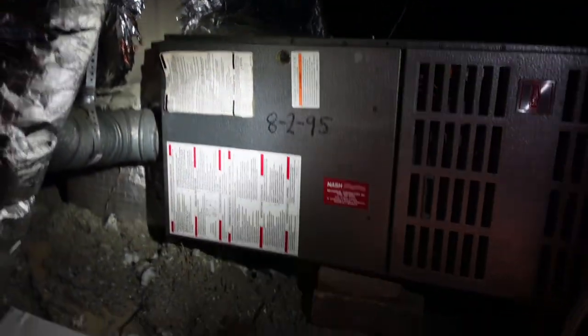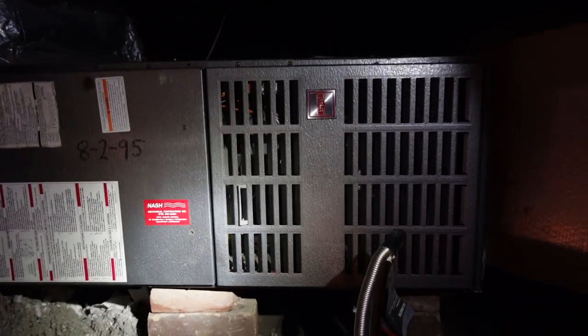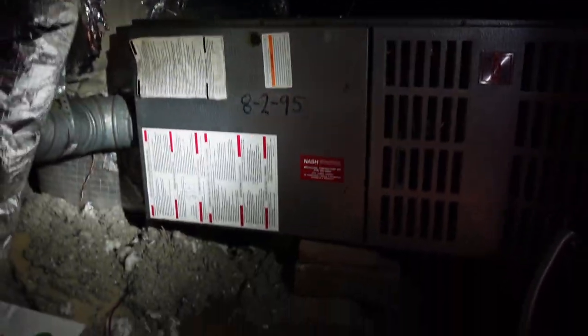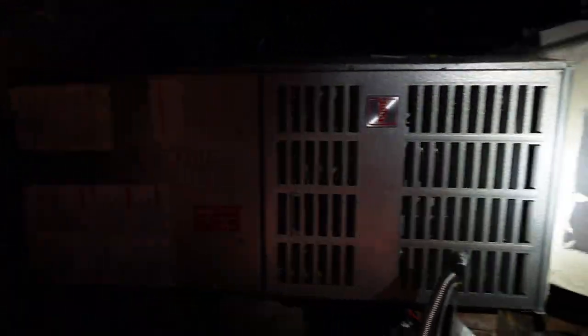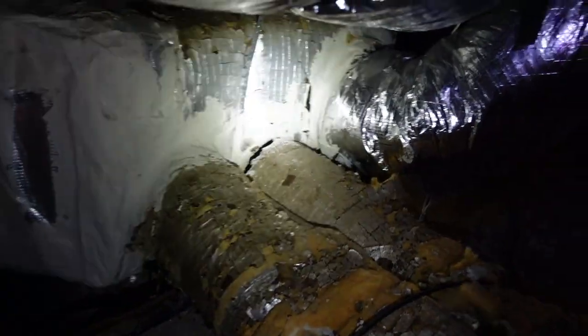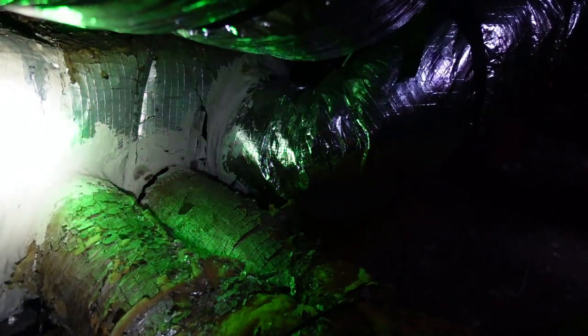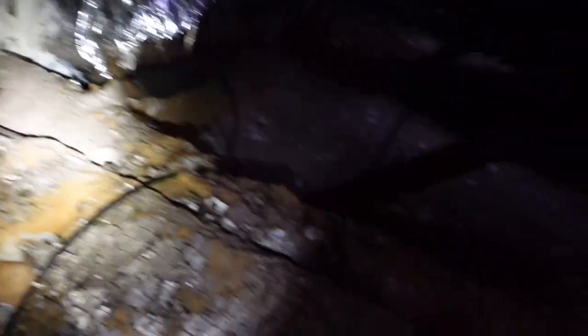Open junction boxes should be called out and capped off. Moving into the attic space, we do have an older furnace — we'll remove the panel to check it out. It's being balanced with some bricks, not ideal, but it's working. It's dated back to 1995, so we will document older-age equipment. One of the biggest problems when they add on to units like this or improve the duct work is the seals are normally broken. Over in the corner you can see some splits in the duct system — recommend repairing that immediately. You also have some crushed ducts, which can restrict airflow to the property.